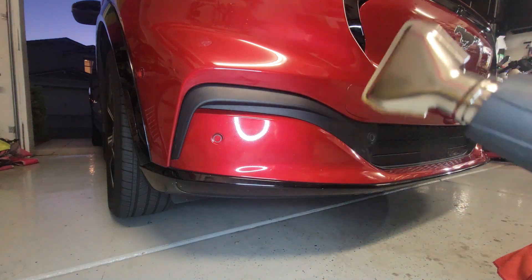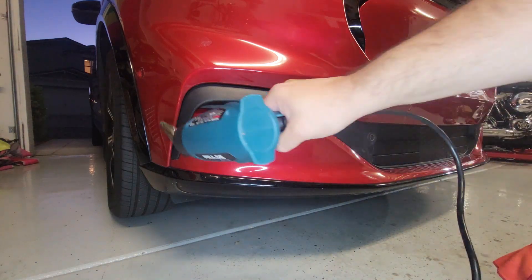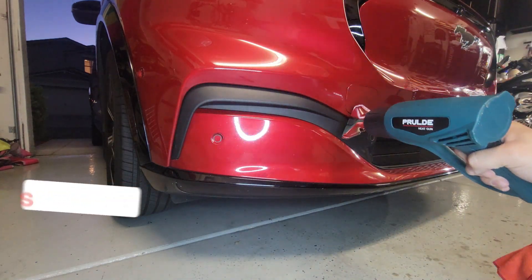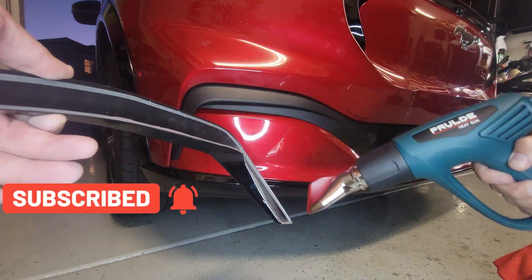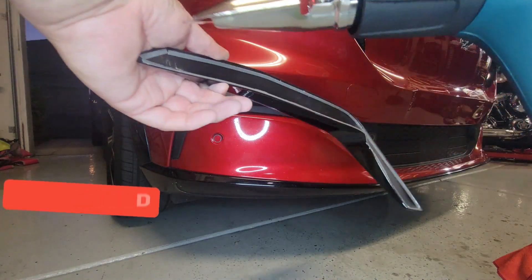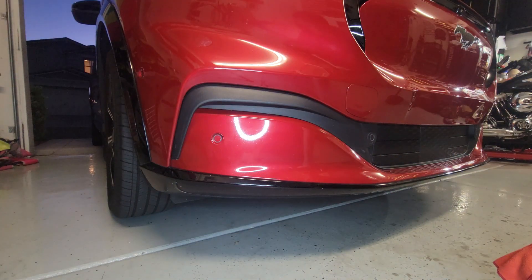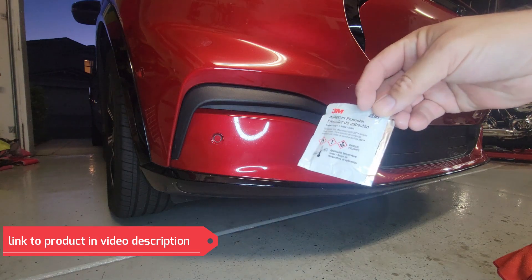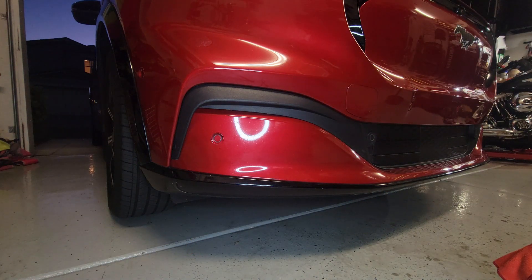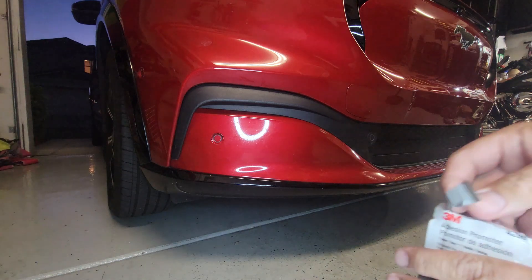Since I have the 3M tape cover off, I heat up the surface. Before I stick it on, I put some adhesive promoter — which is not necessarily required but I do recommend it; it helps definitely with sticking stuff on.